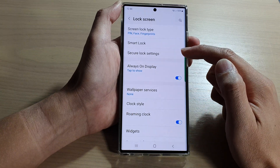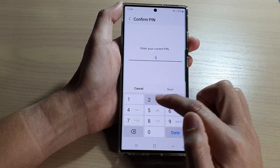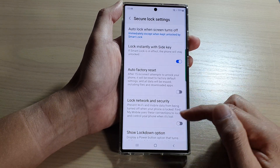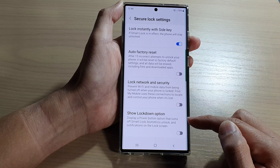Then tap on secure lock settings. Now put in your current screen pin, password, or pattern to unlock. Then go down to the bottom and tap on show lockdown option.